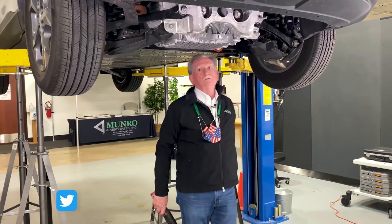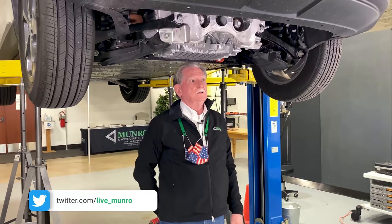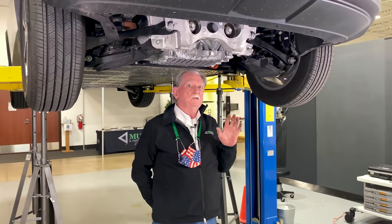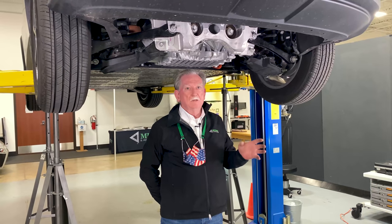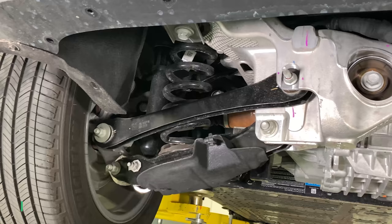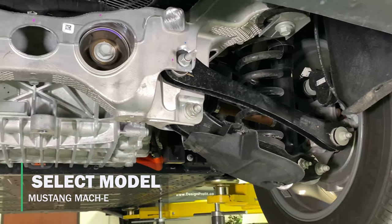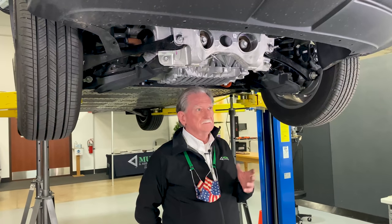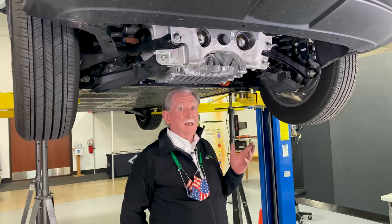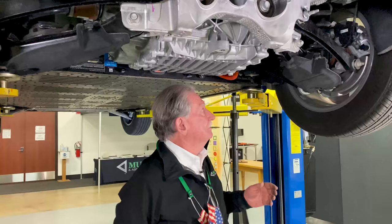Hey boys and girls, welcome to the back end of the Mach-E. Today we're going to be talking a little bit about what we saw when we came to the rear of the car. Same comment as last time: this just doesn't look like a Ford. I'm really impressed — we're all very impressed here at Monroe, not just me. There's a lot of other guys here that have been looking at this and we're all kind of surprised and happy to see what Ford came up with.